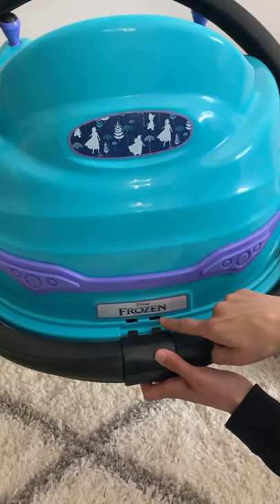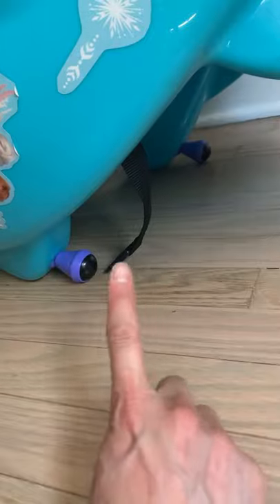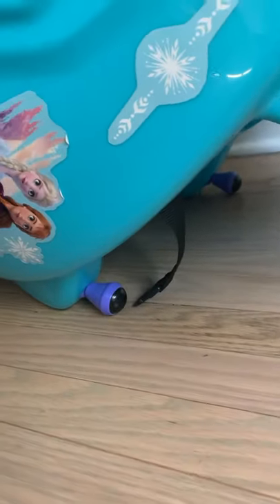To install the foam bumper, align the plastic clasp with the four holes in the bumper car. Stand the bumper car up, but be sure not to rest it on the joysticks or you can damage them.